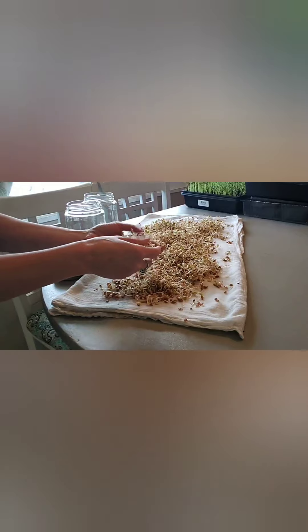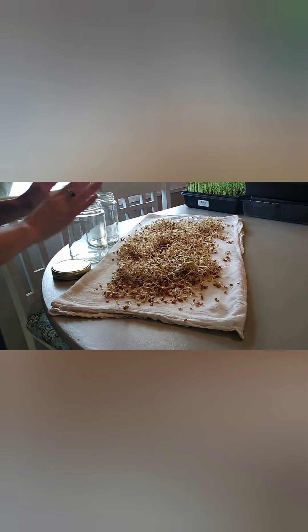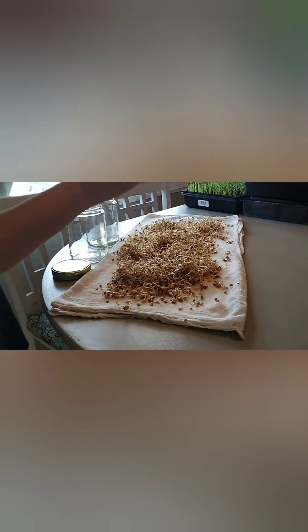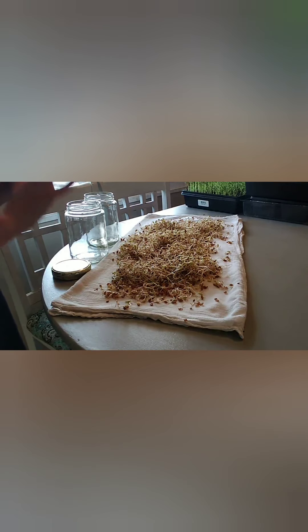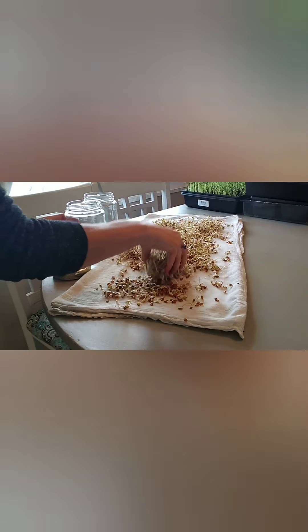Just make sure there are no clumps or anything. You want a nice thin layer as much as you can, and then just let those sit there in the sun for about four to six hours, or just whenever they start to turn green and you're happy with the way they look. Some of your sprouts will turn much more green than others, but that's another good way to let them dry and turn green in the sun.